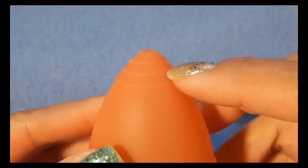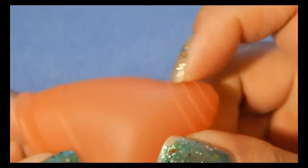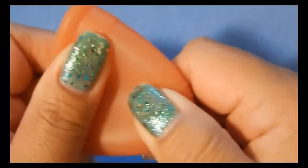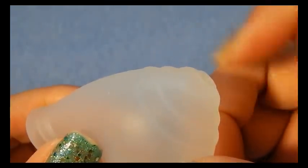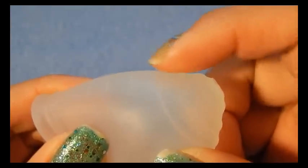The grip rings on the Lunette — there are three — and they are raised quite a bit. They do have an edge; there's not a smooth transition on them, but it gives a really good gripping area to remove your cup. The Ruby cup also has three grip rings. They are raised but they have a smooth transition between them all, which is a nice design for people who might be sensitive to those things.